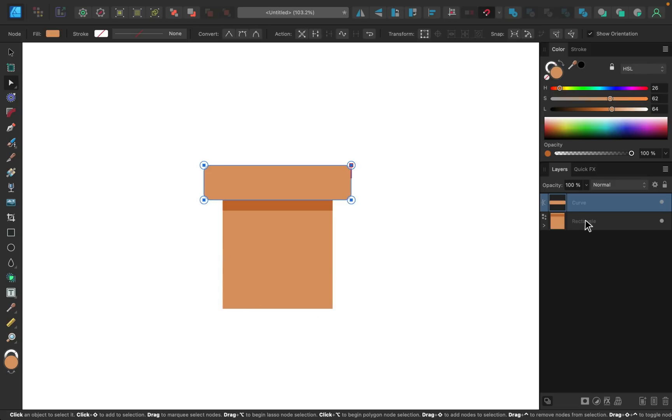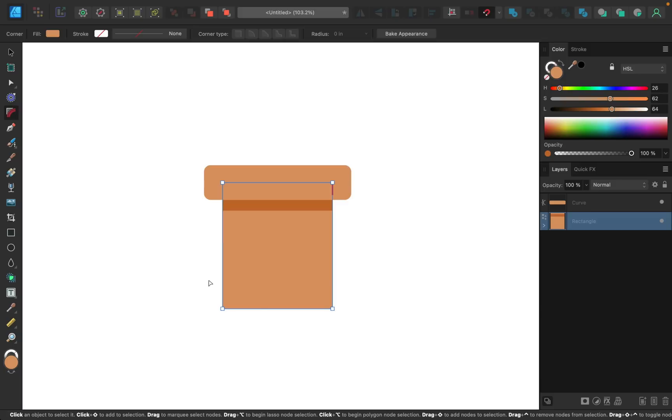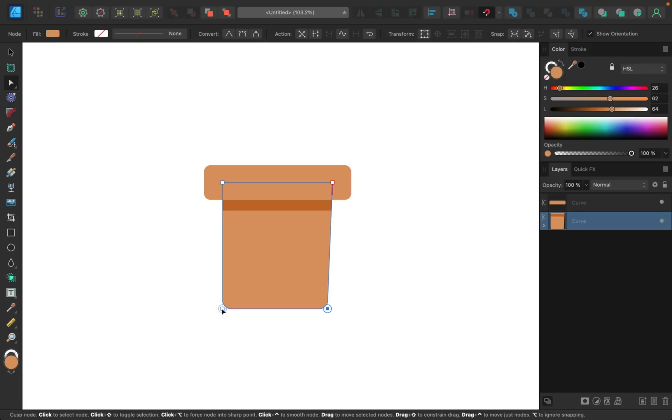I want to round the lower corners of the body too, so I'll grab that layer, grab the corner tool, select both those nodes, and bring them in. I want the body to look like it's tapering inward, so I'll select the nodes at the bottom — I'll select one first, then hold Shift and use the arrow keys to move it over three times. Then I'll move the other node the same amount. Holding Shift moves 10 pixels at a time.